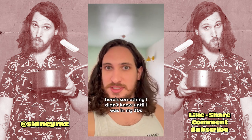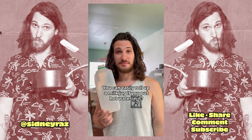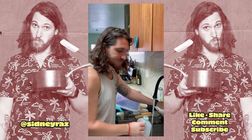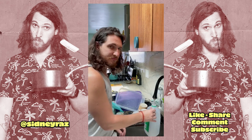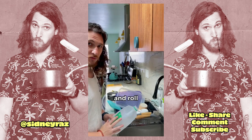Here's something I didn't know until I was in my thirties. You can easily roll up a milk jug if you put hot water in it. Hot water. Fill it up about that much. Hot. And roll.